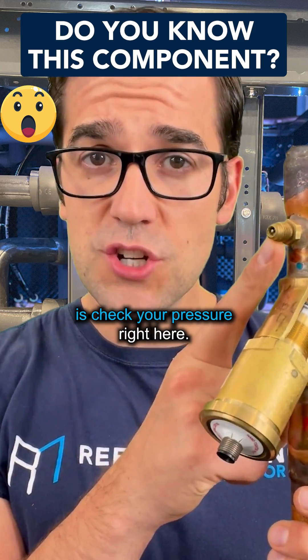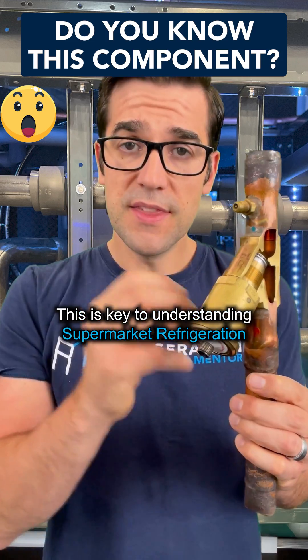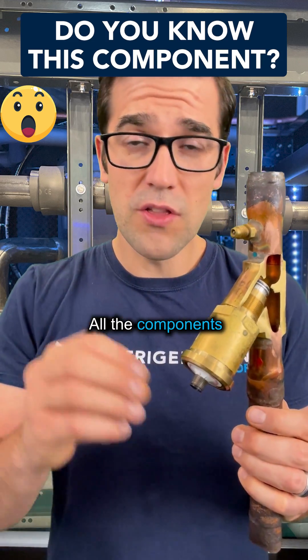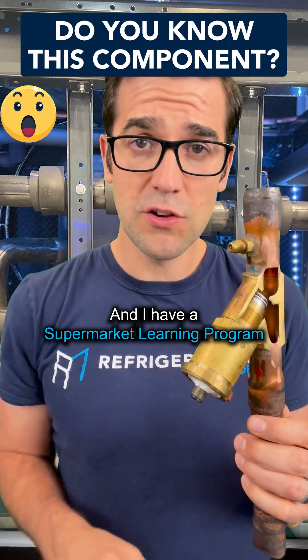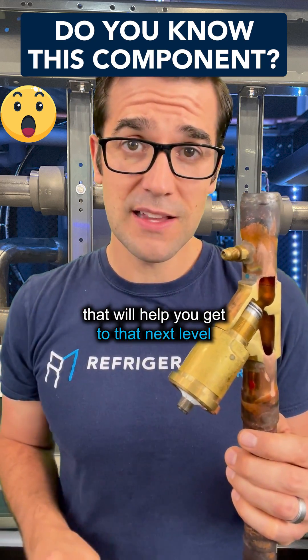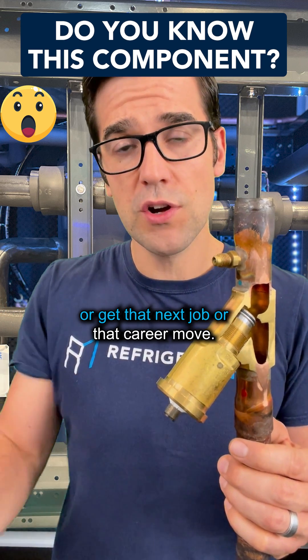And all you have to do is check your pressure right here. This is key to understanding supermarket refrigeration — all the components. I have a supermarket learning program where we talk about all the different components that will help you get to that next level, get that next job, or make that career move.